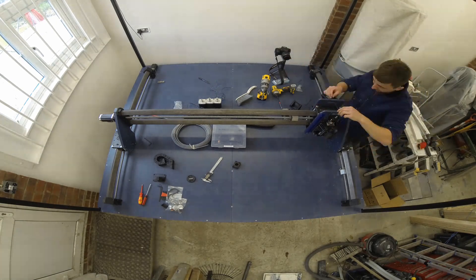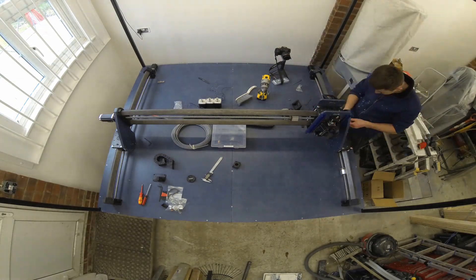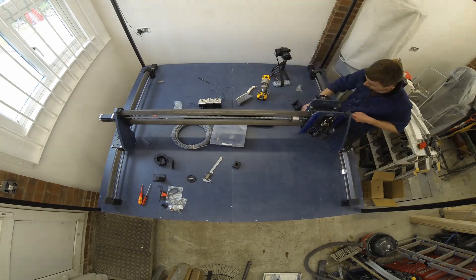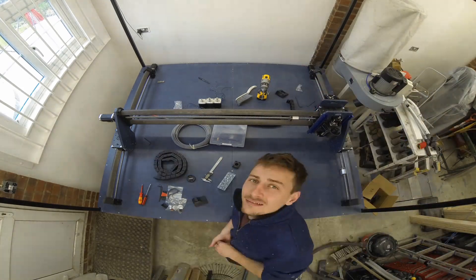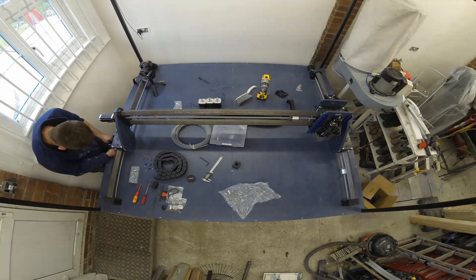I would recommend checking the bill of materials in the description below to make sure you purchase the correct ones. You can see me take the z-axis motor mount off again — for the fourth time maybe. The files you download should have the right one, but I had a particularly difficult time getting this right. I couldn't accommodate all the belt sizes I wanted to; I either got it too short or too long, but in the files you download it should be spot on.